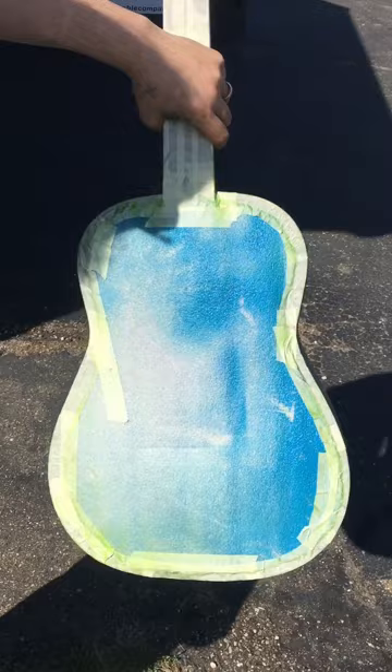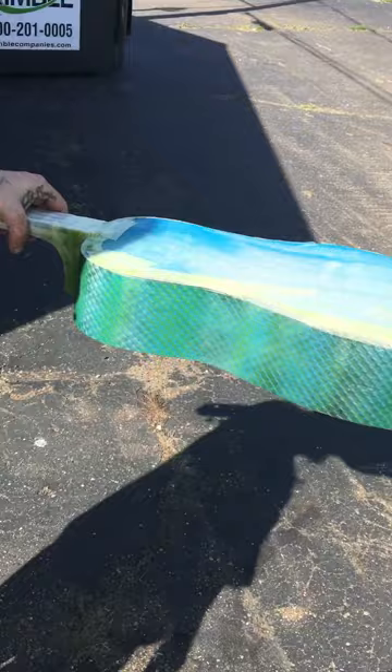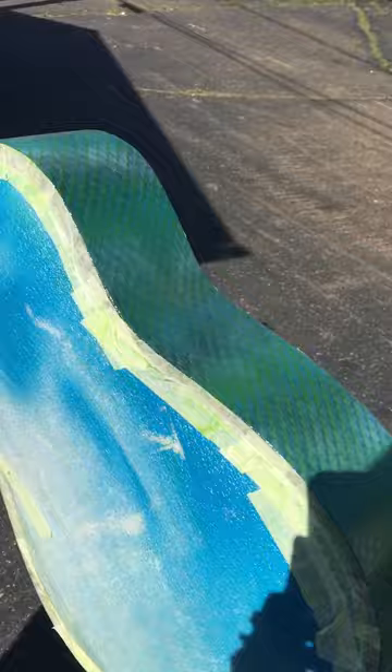We taped it off, took the fireplace grate, rolled it around, and added some Luck of the Irish green with a little bit of white and black in there too. Here's what it came out like — a dragon scale or snake scale pattern.